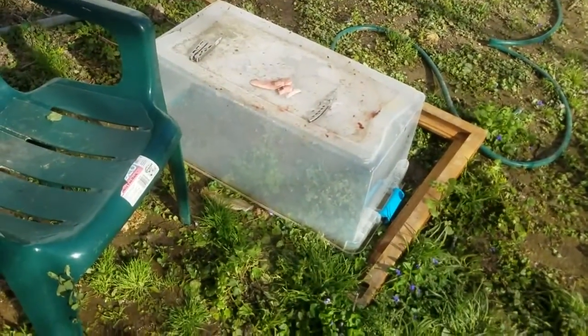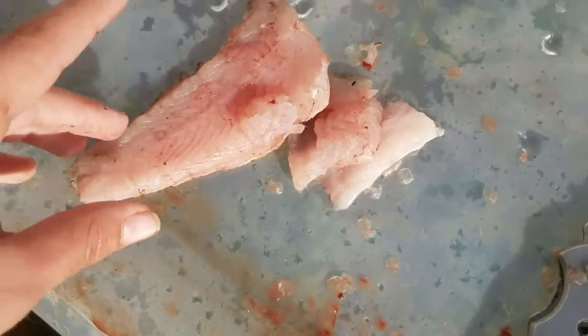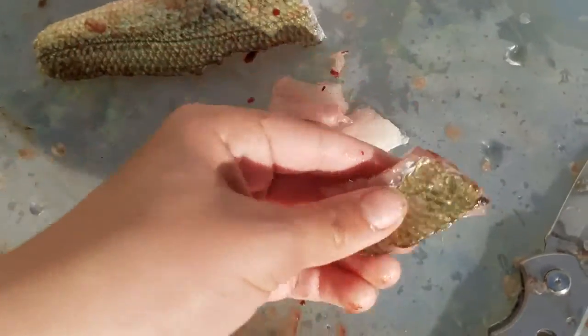So that's the fillets right here. Still got scales on them — some of them have scales and some of them don't.